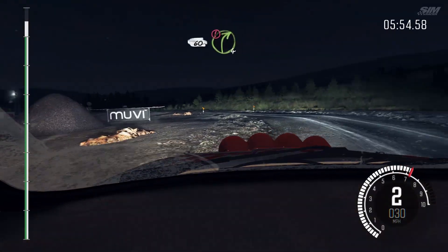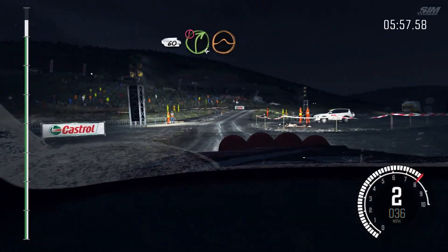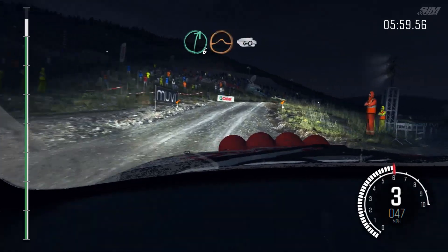60, 60 past junction, 60, caution, right 4, over big jump. And right 6, over big jump, 40, down.